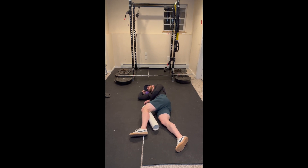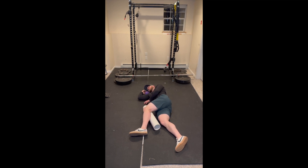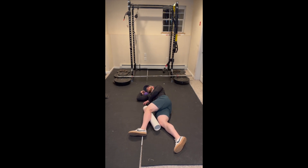From here, we're going to use the foam roller to facilitate movement of the hip forward and backwards. Think about reaching the hip and bringing your knee as far away from your body as you can, and then to switch to the alternate position, think about bringing your knee to the back of your hip, all while keeping the bottom leg stationary.